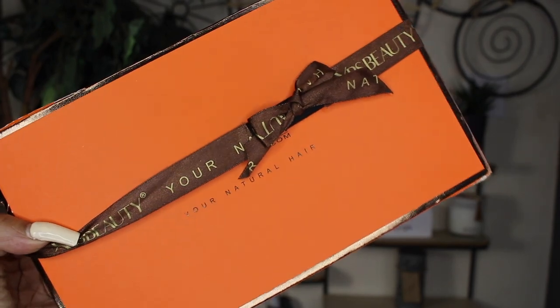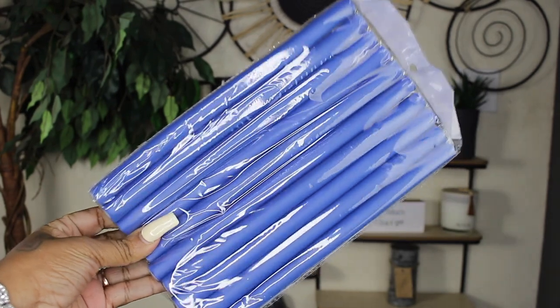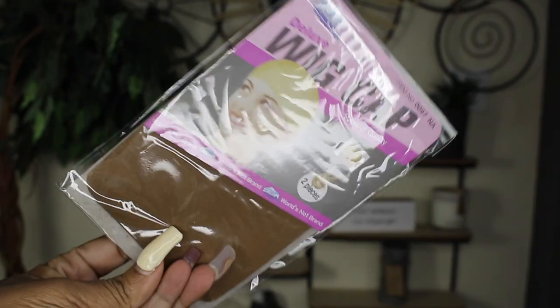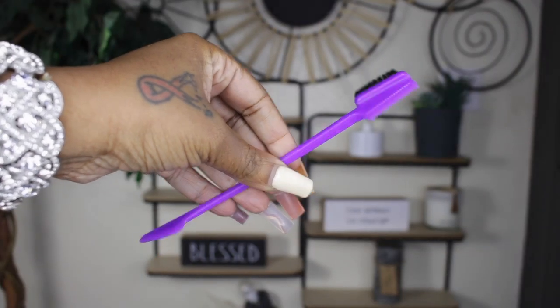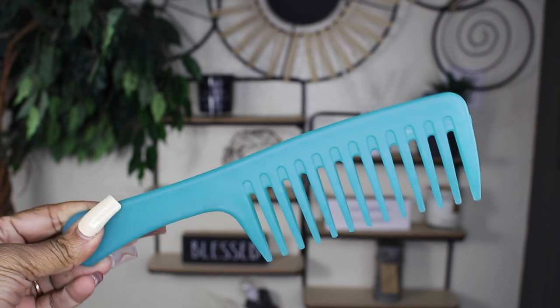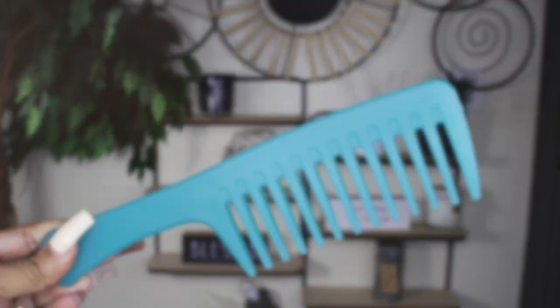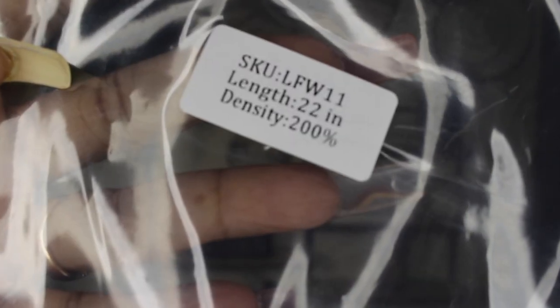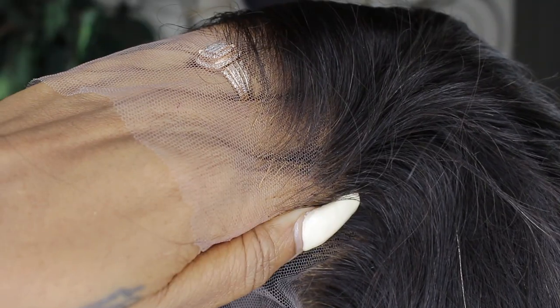All right guys, let's hop straight into what you would get if you purchased the wig. This is the box right here — I love the box. Inside are flexi rods, clips to hold your hair back, and wig caps. I love this brown color of wig caps; there are two in there. Here's a brochure and pamphlet with hair care instructions. You'll get an edge brush slash comb, a big comb, bands to make your wig glueless, and this wig is 22 inches, 200% density.